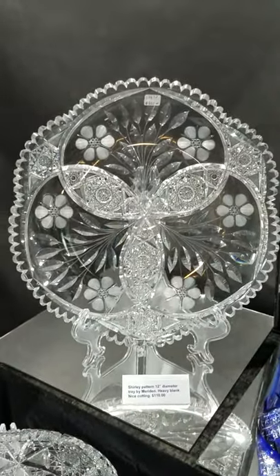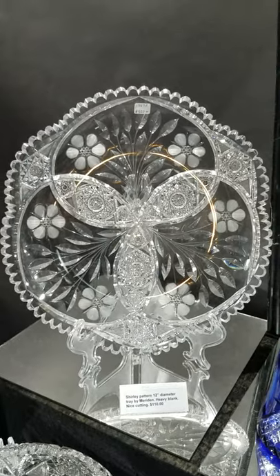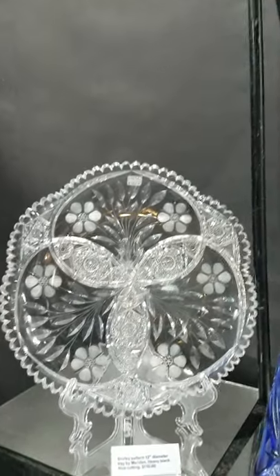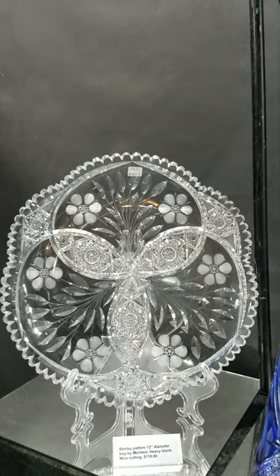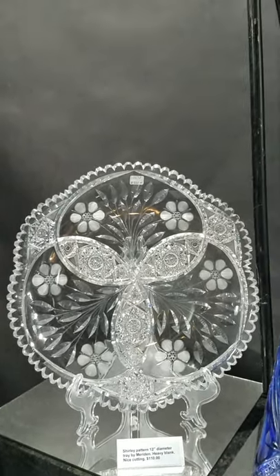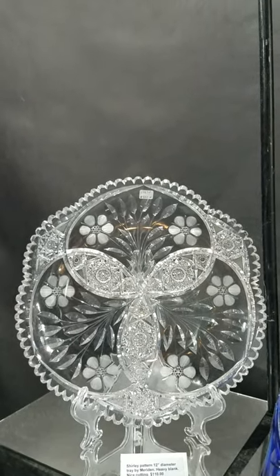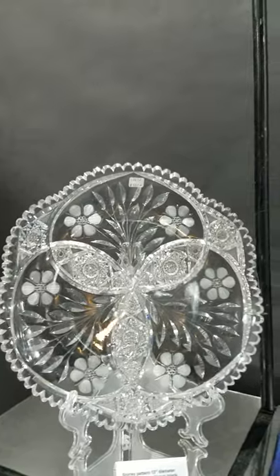This is a thick, very heavy, nice quality blank — I think it's 13 inches in diameter rather than 12 — and it's cut in the Shirley pattern by Meriden. Nice quality, and only $110 for a big showy piece like that.